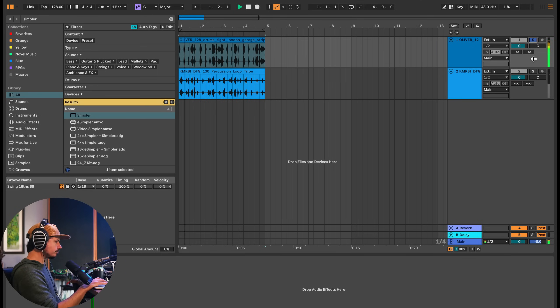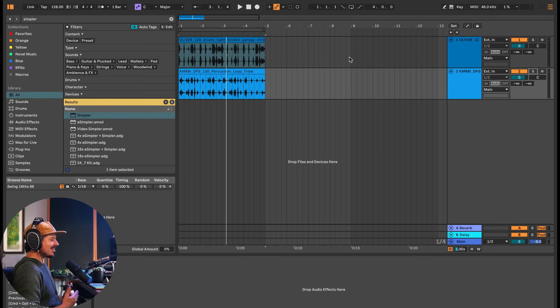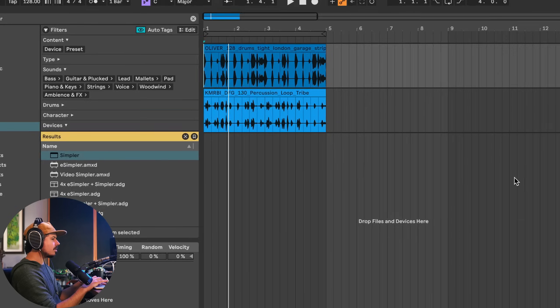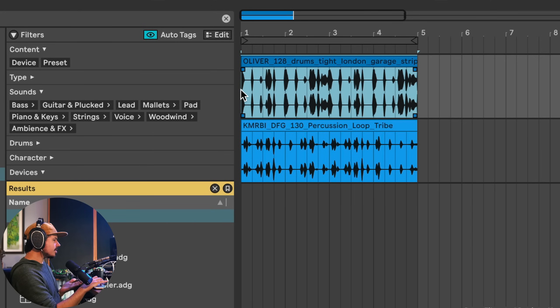Take a listen to this first loop, and here's a percussion loop that goes with it. What we're going to do is extract the juice — flip these samples while still preserving the UK garage signature sound. Let's start with this first loop.